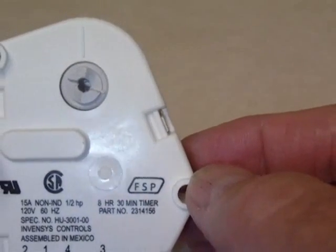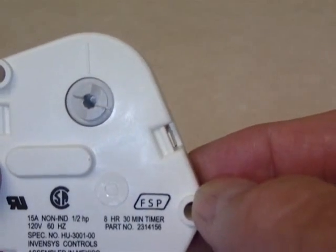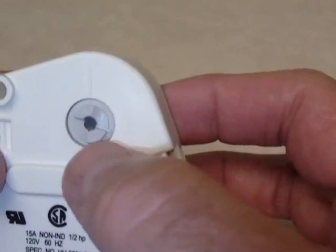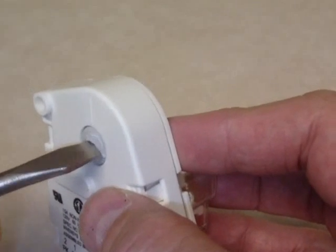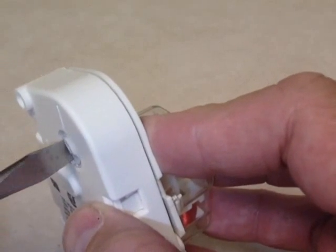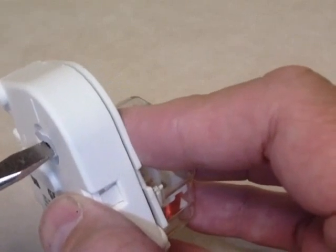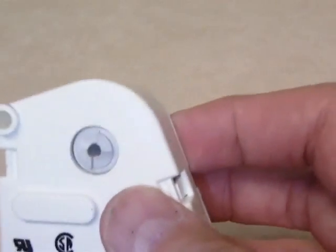If you need to check a defrost situation on a refrigerator, it's pretty easy to do. Wherever one of these timers is installed, there will hopefully be an exposed area where you can see it turning. Using a screwdriver, you can turn this screw clockwise until it puts the refrigerator into defrost mode. It may take almost a complete turn depending on where the timer is at that moment.